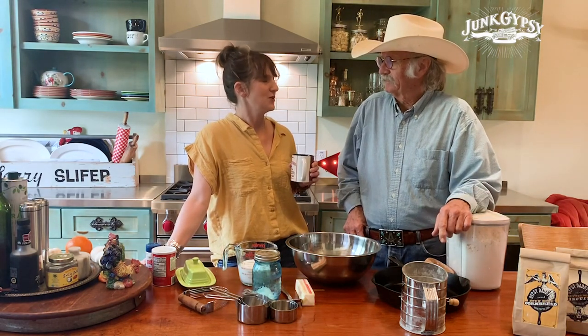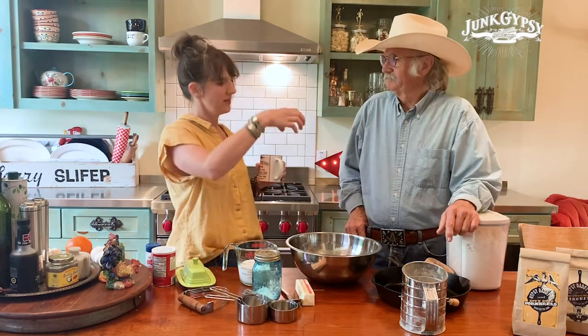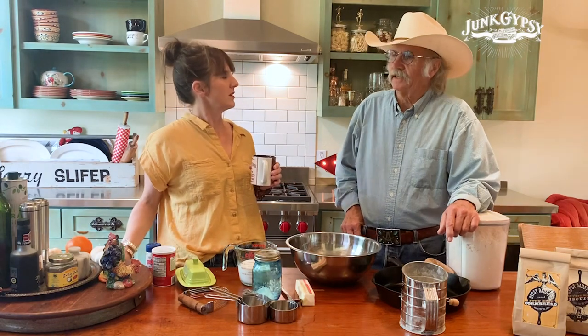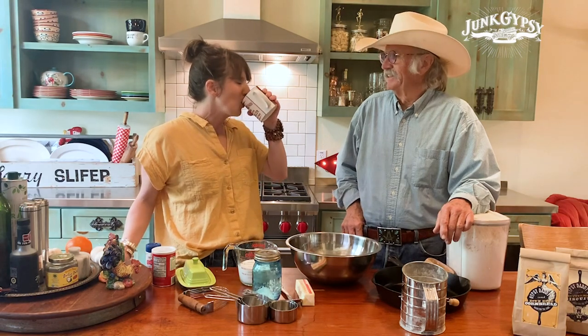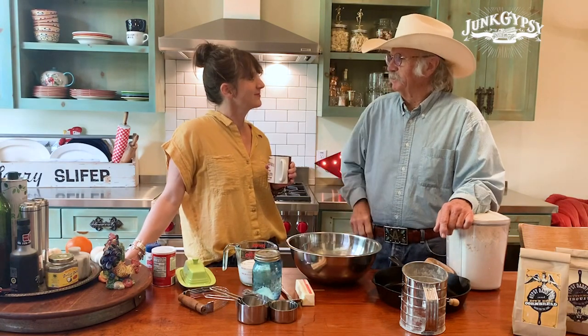So you learned about cathead biscuits when you were a little boy? Oh yeah, it was always cathead biscuits. There's cathead and there's the kind that you use a dough cutter, and that makes a more tender biscuit. So why do you do cathead? They're easier. And that's good enough reason. I prefer pinching them off and rolling them up.